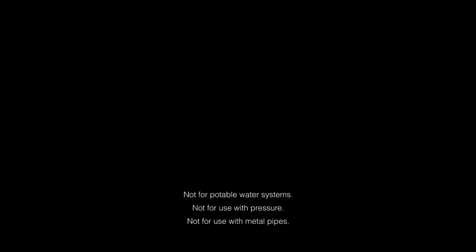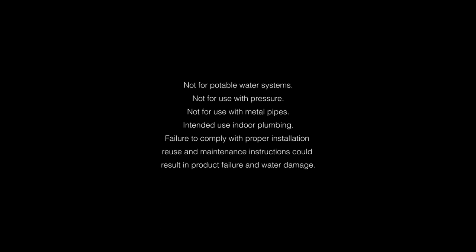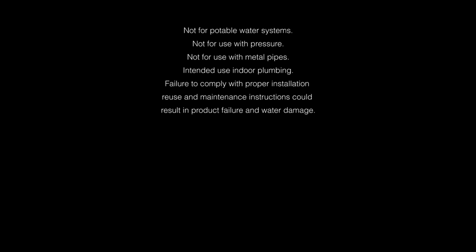Not for potable water systems. Not for use with pressure. Not for use with metal pipes. The intended use is for indoor plumbing. Failure to comply with proper installation, reuse, and maintenance instructions could result in product failure and water damage.